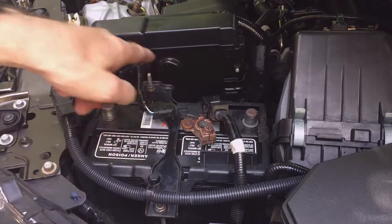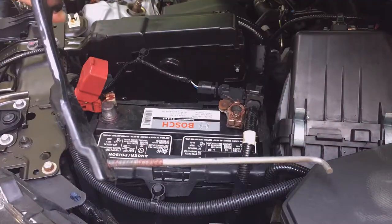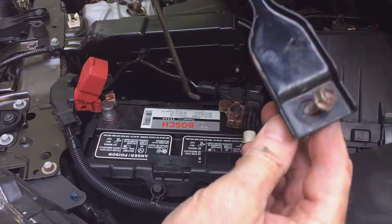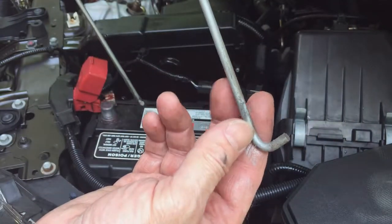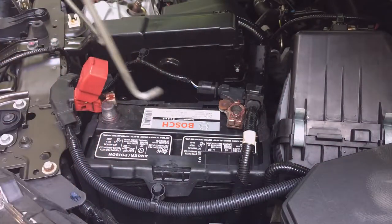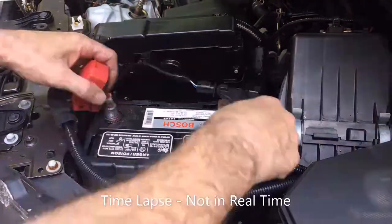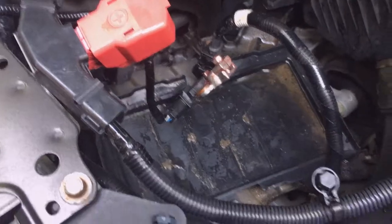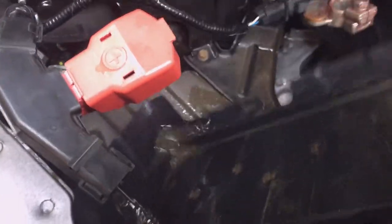Remove your battery hold down. Notice on this hold down I don't have to take the nuts all the way off the hold down bars — they have a hook on the bottom so I can get it off the mount without removing them completely. I'm going to take the battery out. For this car, the battery tray simply pulls out.